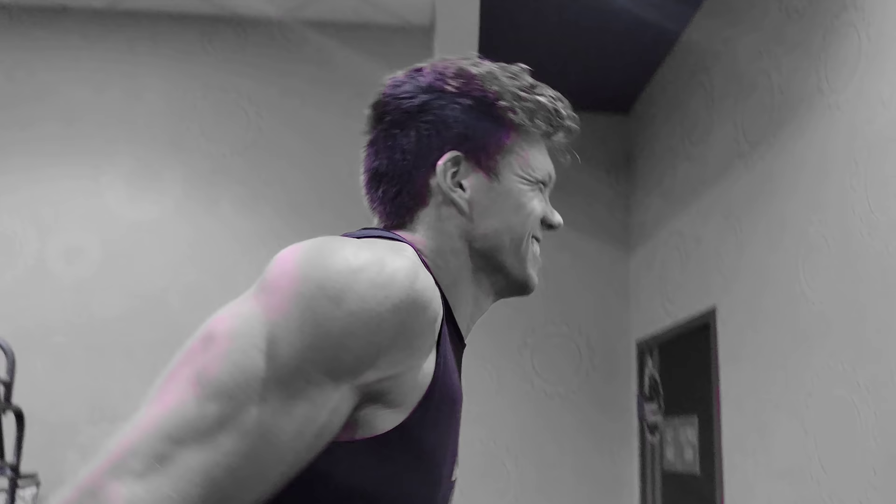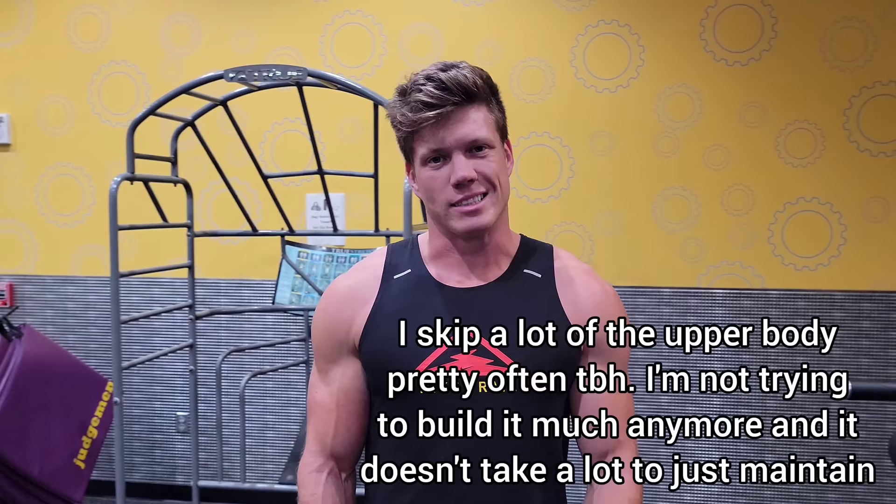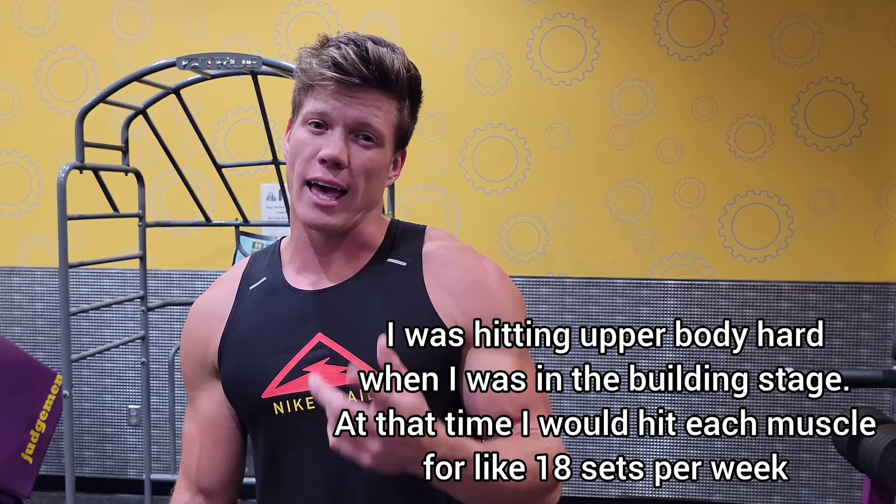That is going to do it for this workout. I skipped the last bicep because, honestly, I skip biceps almost every day — that's not a muscle I really need to grow, so I'm in maintenance mode on the upper body. If you guys want to see my leg workout — maybe my brother on there too since he's got the legs — let me know in the comments.